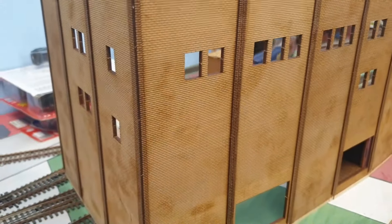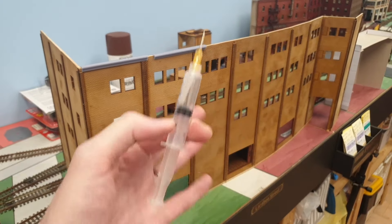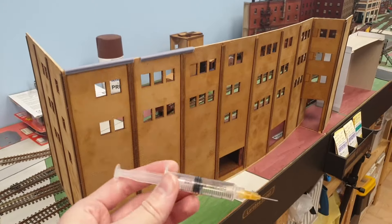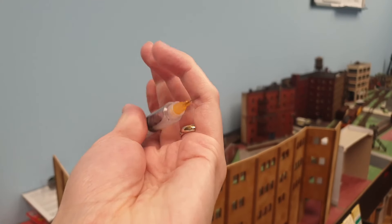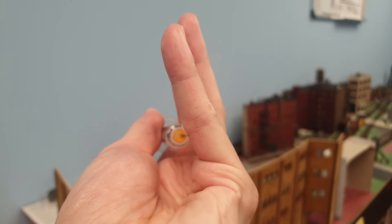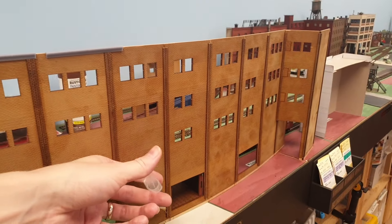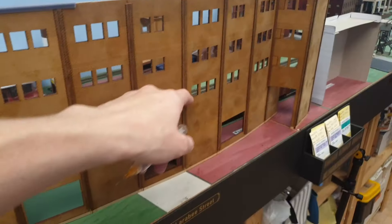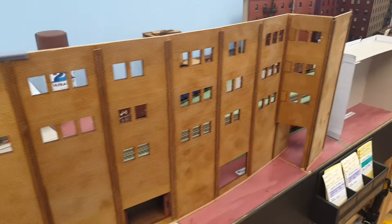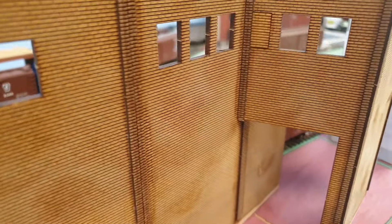So we've got to fill it. ABR Model Works, as a good friend and sponsor of the channel, foresaw that and gave me these syringes with different sizes of needles. I ended up using the smallest one, filled it with matte medium, and then you just put a line of matte medium all the way there and fill any other seam you might have. So that's all done — surely we're ready for paint now?